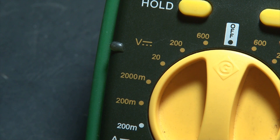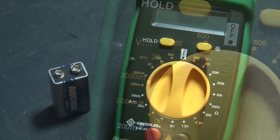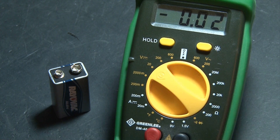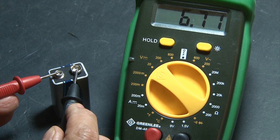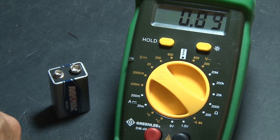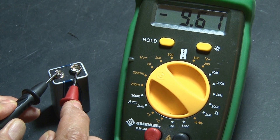The V with a dash or dotted line stands for direct current, or DC. This would be used to check batteries. To check this 9-volt battery, we know it's 9 volts, so that's under 20, and we'll set our meter to 20. We'll take the black or negative probe and touch it to the negative contact on the battery, and touch the red or positive probe to the positive contact. It won't hurt anything to reverse the leads — you'll just see a negative number. This is also a good way to check polarity.